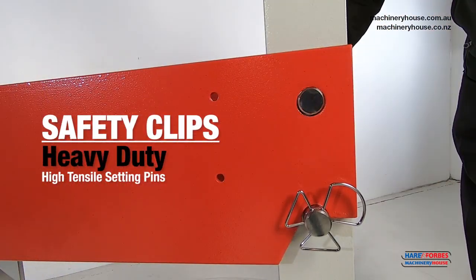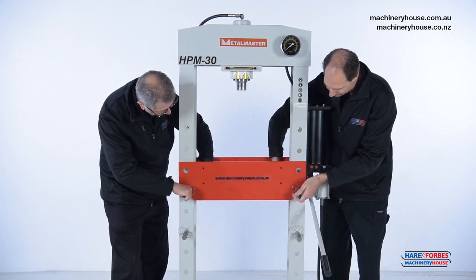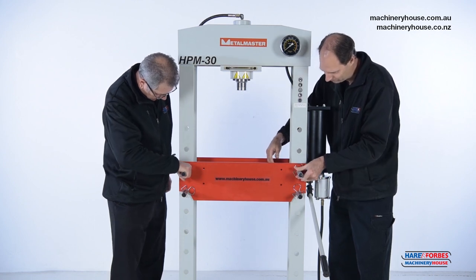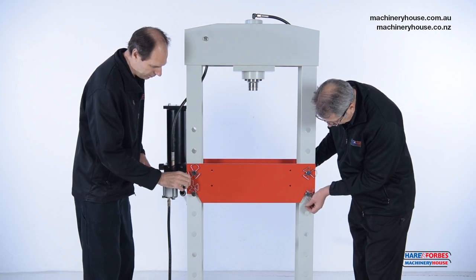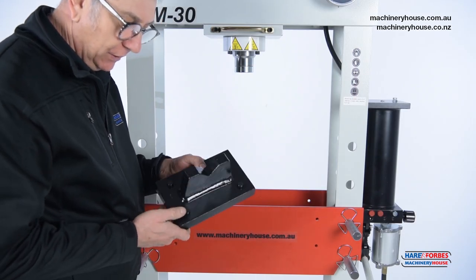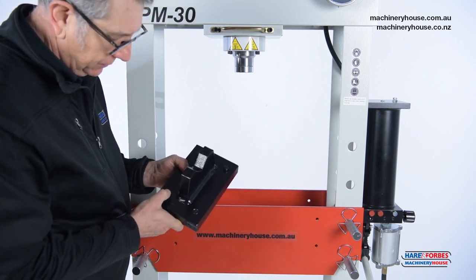I'll show you how to raise the table to bring it up closer to the ram. The great feature of these pressing plates is you can use it with a V or with the flat. Press those pins through.